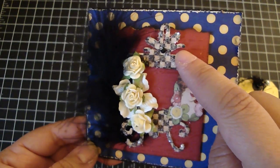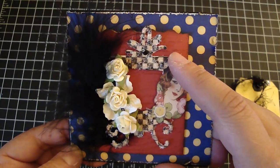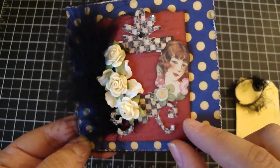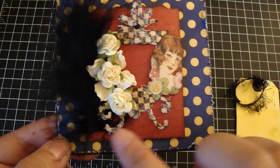And then on top of that, I added this sizzlet frame. Because sizzlets are very thin, you can only cut them with cardstock, so I layered it with cardstock and then design paper on top just so it's a little bit thicker. Then I added a black bling in the center and some diamond dust around the entire frame.